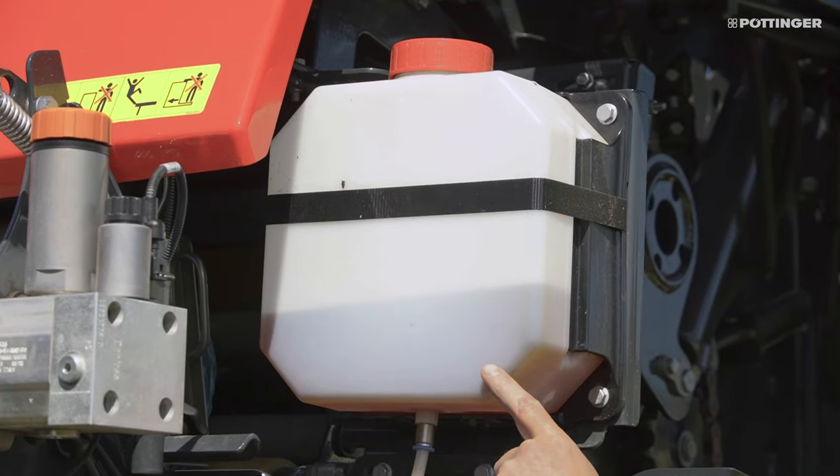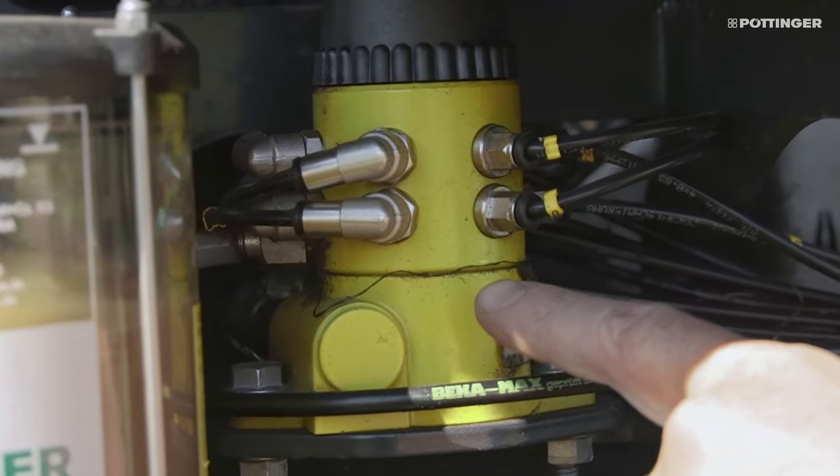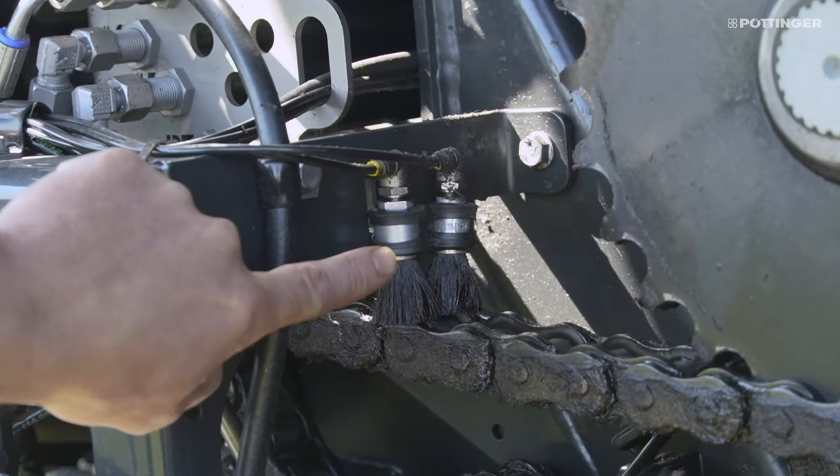The larger oil reservoir with a capacity of 7.2 liters, an optimized oil pump and two application brushes on each side ensure optimum oiling of the drive chains.